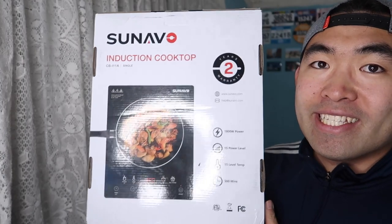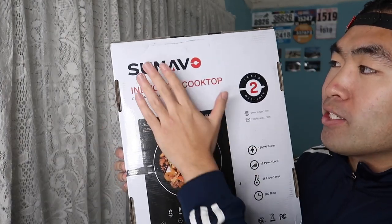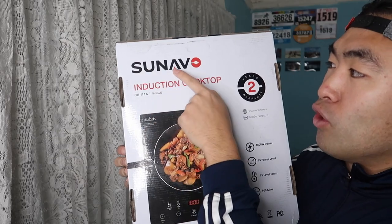Hey G-Squad, welcome back to an episode of Is It Worth It. For today's episode we got this cool amazing product right here in my hand, and it's by a brand called Zenova.